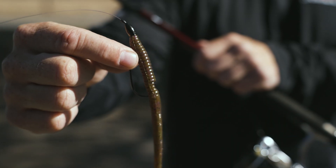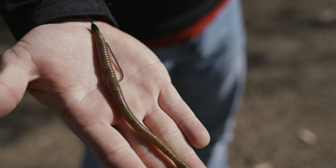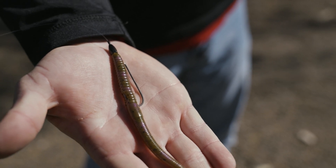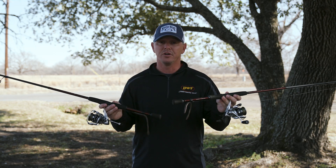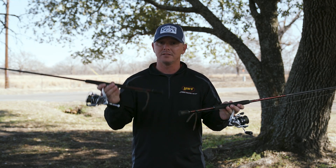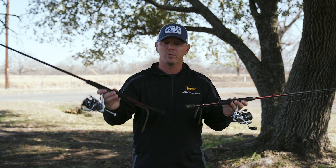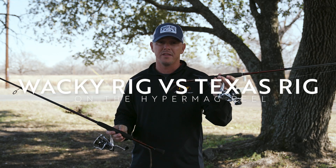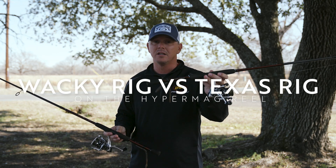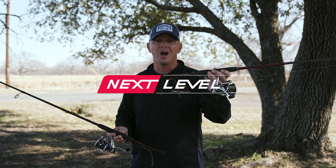Wacky rig or Texas rig — the fish will tell you what they want. These are two things to keep in your arsenal early spring when those fish are starting to get ready to go on beds or when they're on bed. If you're going to fish brush or grass, the super light Texas rig with a finesse worm is your way to go. If you're going to fish spawning fish around docks and open water where they're roaming, the wacky rig is the way to go. You will not be let down.